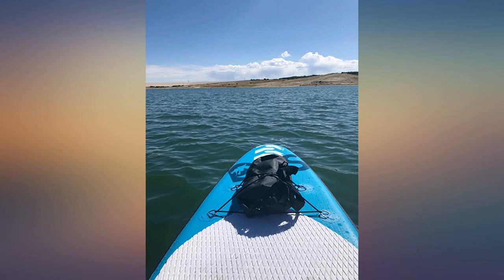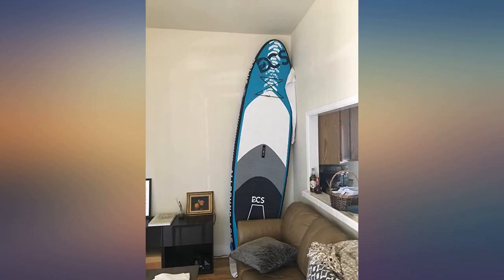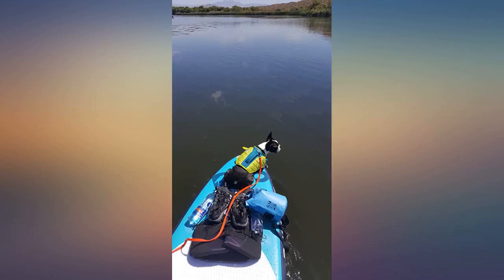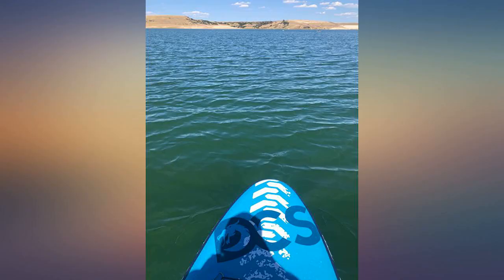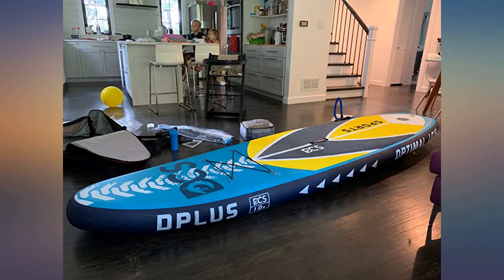I ordered two of the 10.6 DCS paddle boards even though there were not a lot of reviews. Not going to lie, I was skeptical as the deal seemed too good to be true. The boards shipped via next day service. We aired them up the next day to make certain there were no leaks, and all was well.